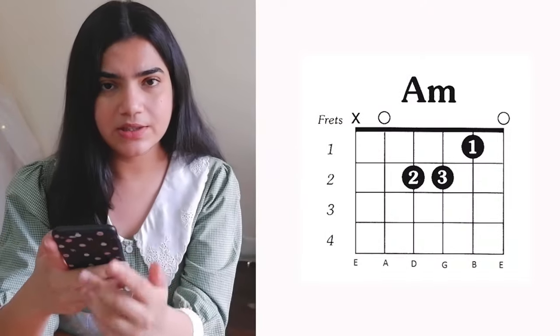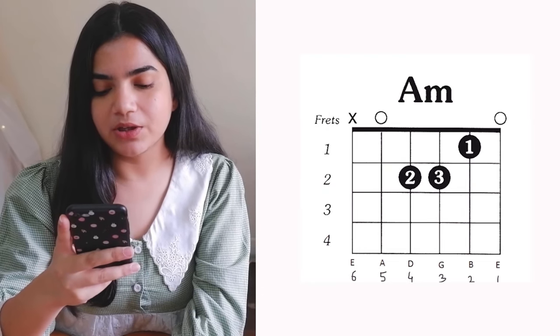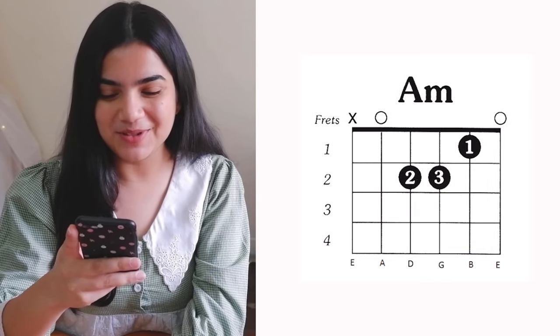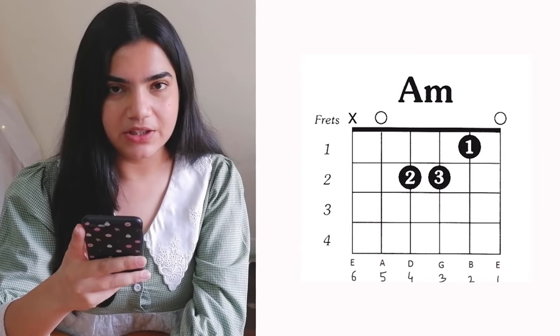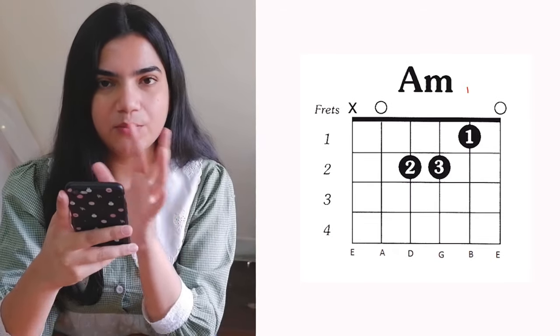If you are a new guitarist, you should know the string names. The strings are numbered 6, 5, 4, 3, 2, 1 from top to bottom. This chord chart shows: 6th string, 5th string, 4th string, 3rd string, 2nd string, 1st string. Once you know this, you can easily understand the chart.